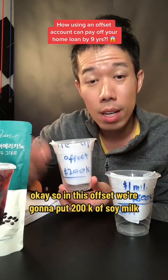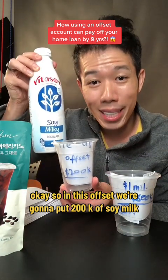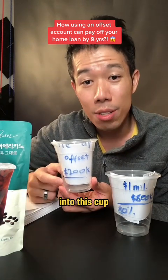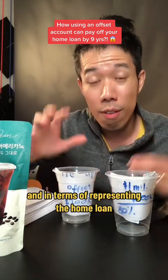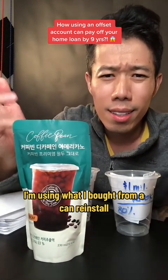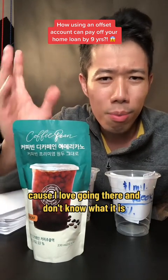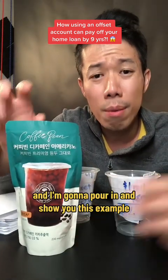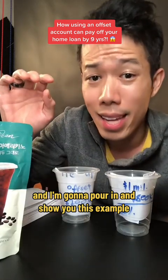So in this offset, we're going to put 200k of soya milk, because I'm lactose intolerant, into this cup. And in terms of representing the home loan, I'm using what I bought from a Korean store, because I love going there. I love this brand decaf, and I'm going to pour it in and show you this example.